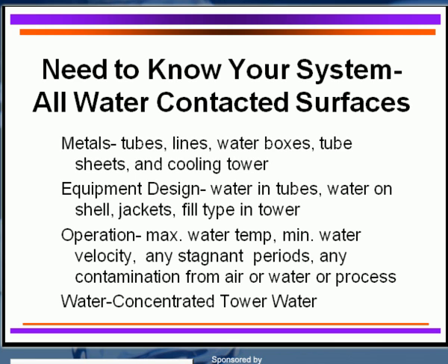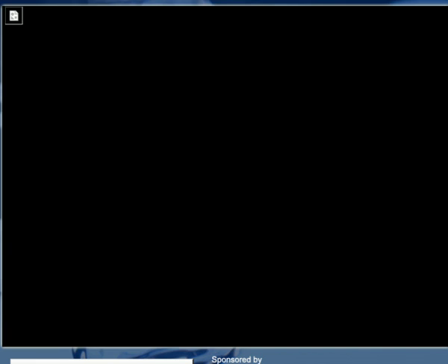Try to ensure circulation even through dead legs in your system. You need to know your contamination from air, water, or even the process operation itself. Water conservation is also a key concern. It can be achieved through higher cycles of concentration or by using newer chemical technology — we have many new scale inhibitors, quad polymers, and crystal modifiers that are far more effective than years ago. Some are also looking at softening the blowdown and returning that water to the cooling tower to go to much higher cycles.